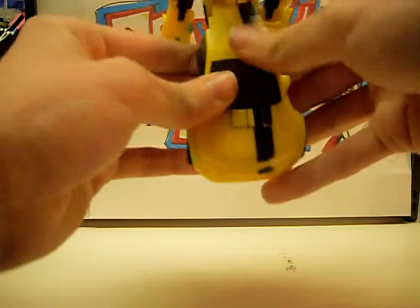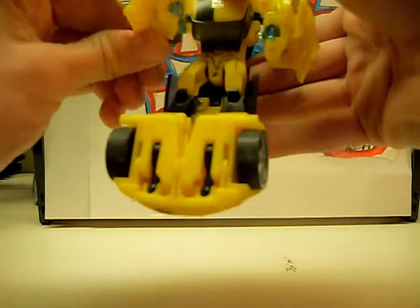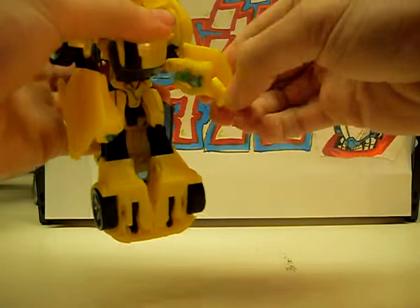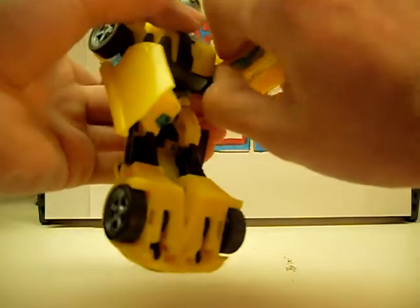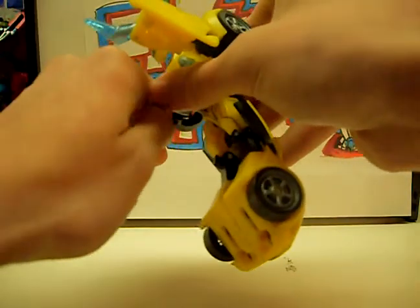Those will clip together. Like that. Now fold his hand in, away, the underarm. Same on this side. And flip this stinger out, and this stinger out.